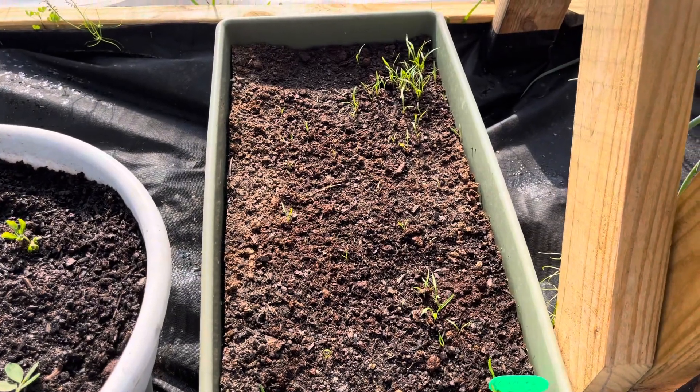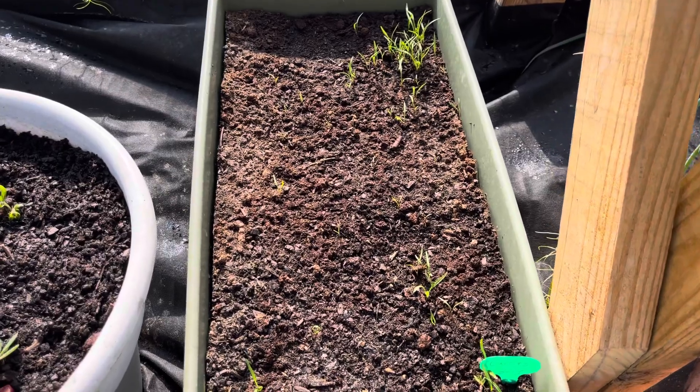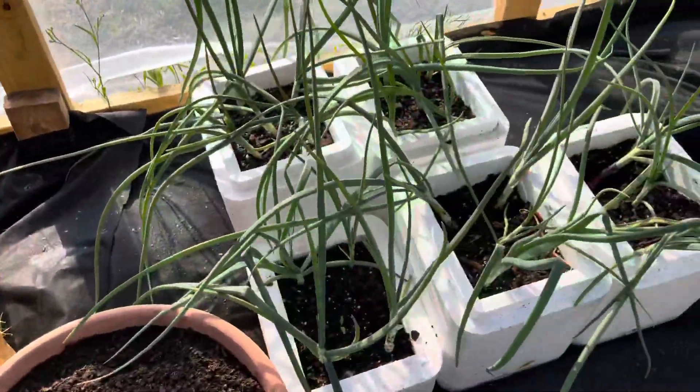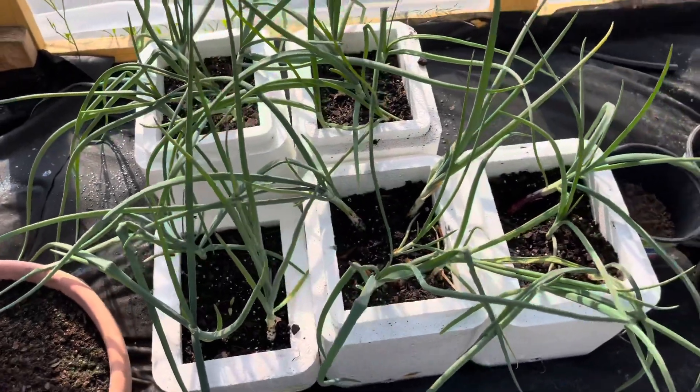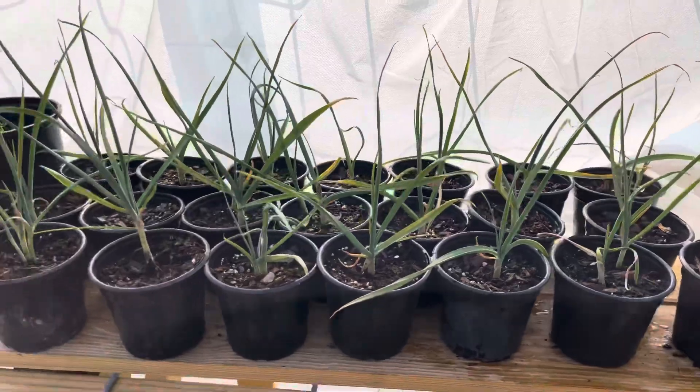We've got carrots, onions — got three different varieties — and garlic.